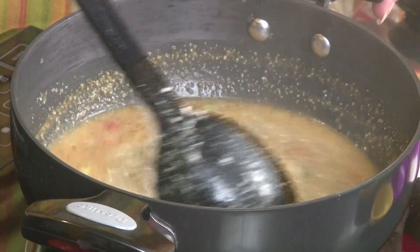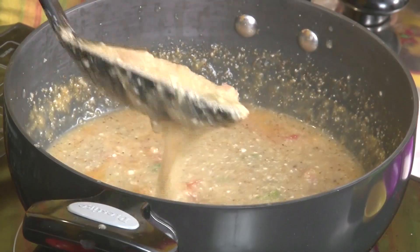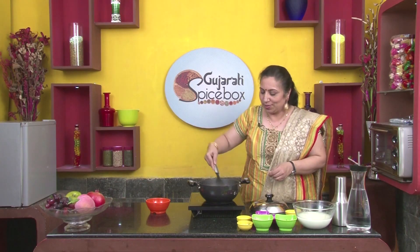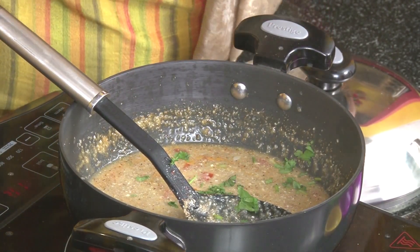Let us keep the consistency of this a little thick. Just one bowl is quite filling. When the consistency gets this thick, it's time to add the coriander leaves. I'm taking about 1 teaspoon of coriander leaves. Let's sprinkle it all over.